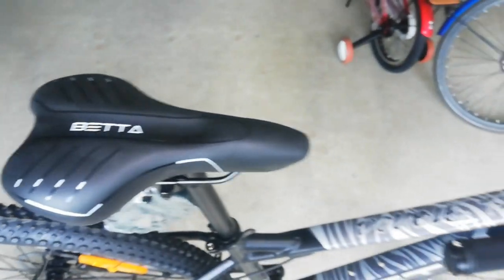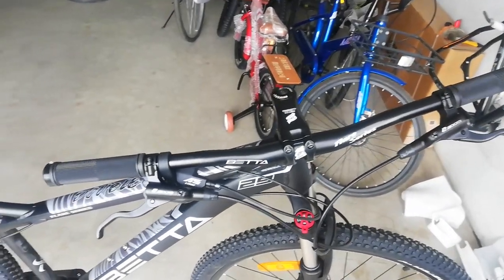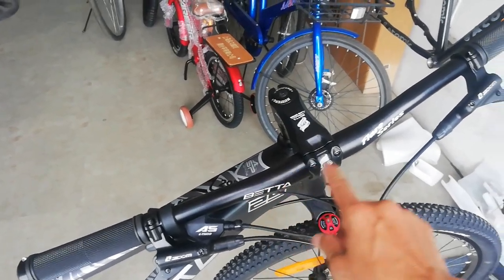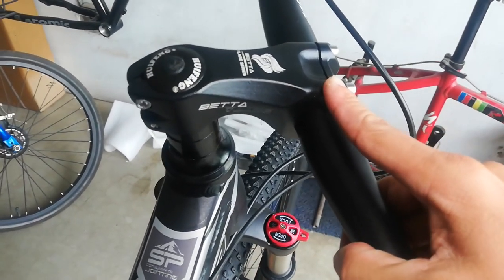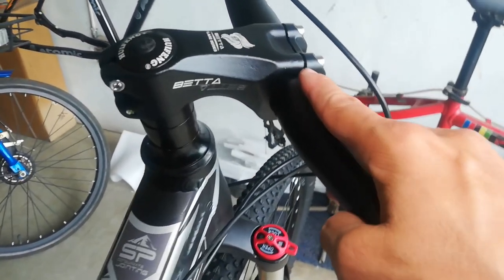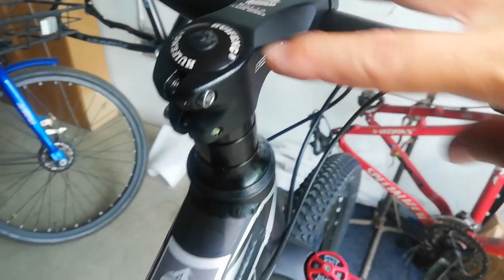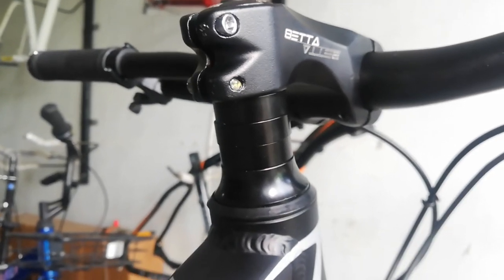Dito tayo ngayon sa kanyang handlebar. Mahaba yung handlebar nya, guys — mga 700mm, nagawa ni Beta, alloy, Player Series. Yung ating stem — 80mm, may tatak na Beta Player Series, alloy, negative 17. Ang ating headset ay Whiffing. At ang ating spacer ay may tatlong 10mm na spacer. Tapos 20mm o 15mm yata ang ating dust cover.